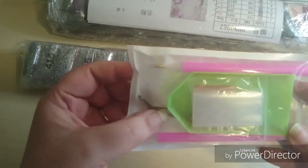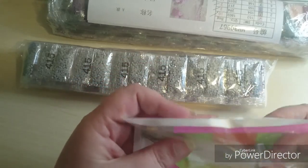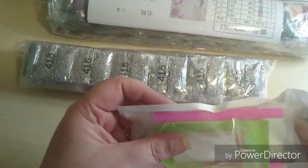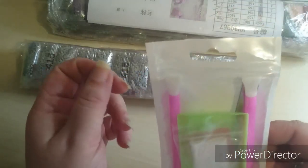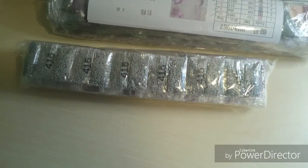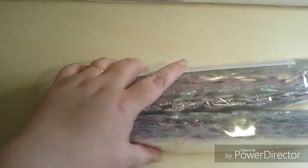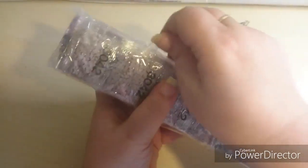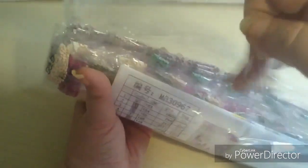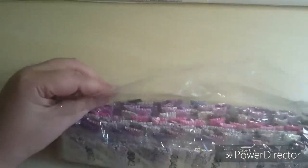And of course the boat, the tweezers, some ziplock bags, and underneath is the wax. Let's put that to the side, and of course we have the diamonds - two bags. Let me just open up here because the sheet is in this one. Put the diamonds to the side.